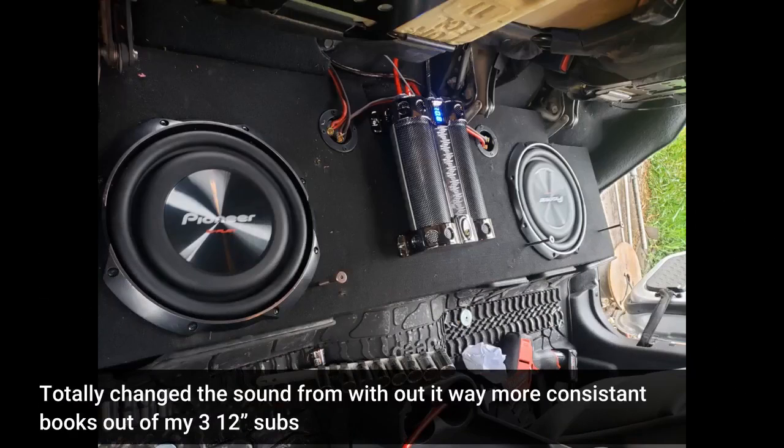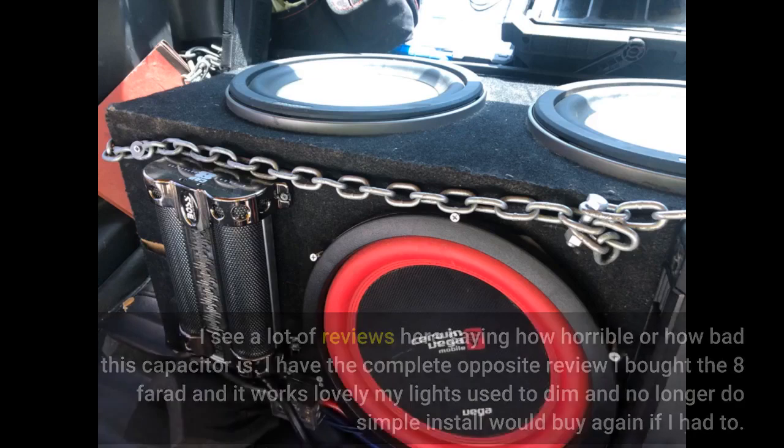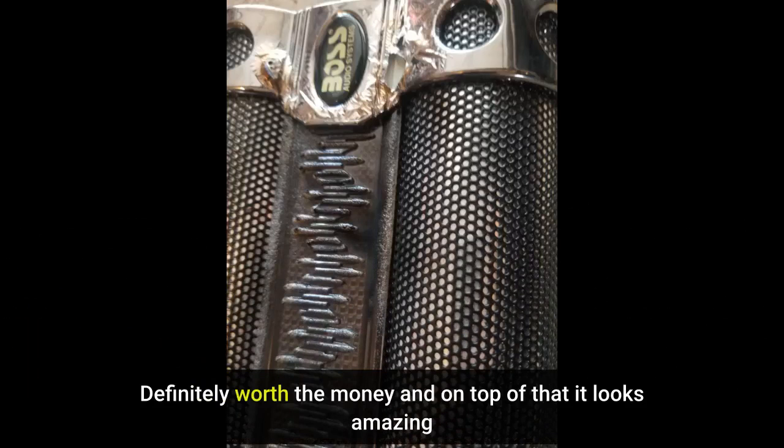It totally changed the sound — way more consistent bass out of my subs. I see a lot of reviews saying how horrible this capacitor is, but I have the complete opposite experience. I bought the 8-farad and it works lovely. My lights used to dim and no longer do. Simple install, would buy again. Definitely worth the money and on top of that it looks amazing.